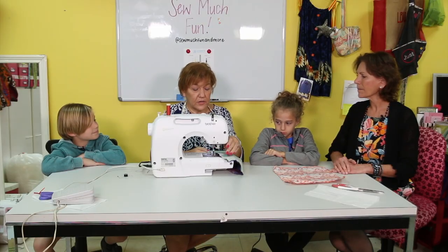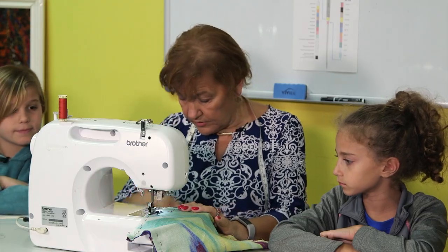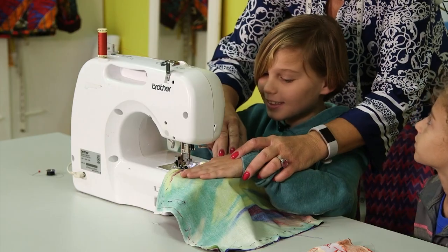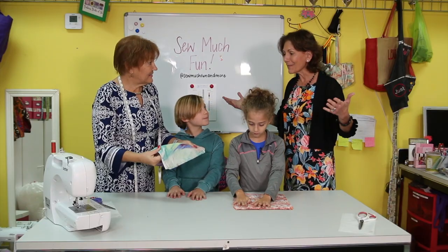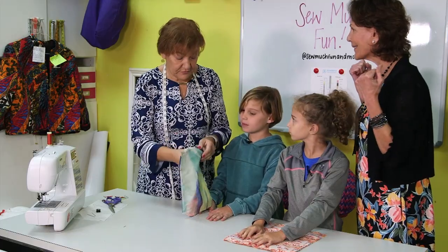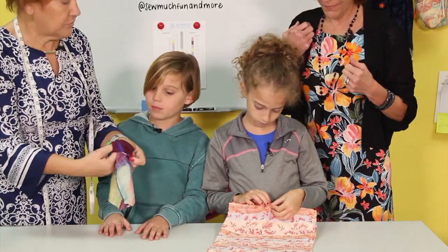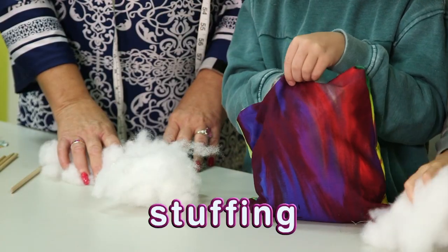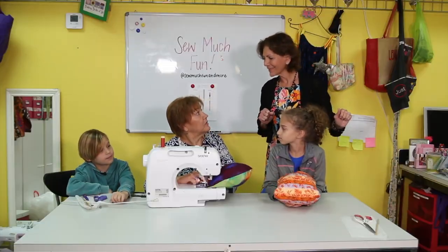We start at the beginning and put down the presser foot because it presses down on the fabric. We put our foot on the pedal and sew forward. Now that we've all sewed on the machine, the next step is the fun part — we turn the pillow out through that little hole we left where the X is. Then we take our big bag of stuffing and use chopsticks to help push it down. Now that we've stuffed it, we want to close the pillow up.